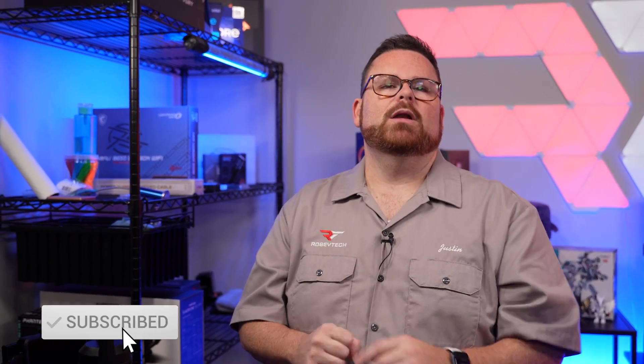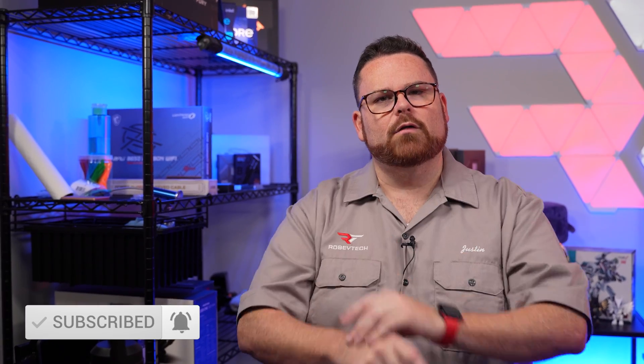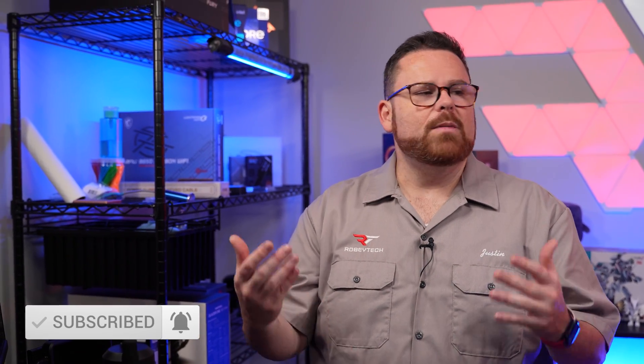While you're down there leaving us comments and letting us know if this helped, make sure you slap that subscribe button, hit that like button, and ring that notification bell so you get notified each and every time we post a new video like this, because we try to react to topics like this pretty quickly.